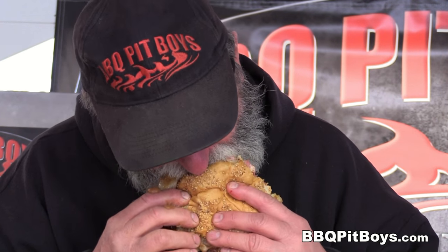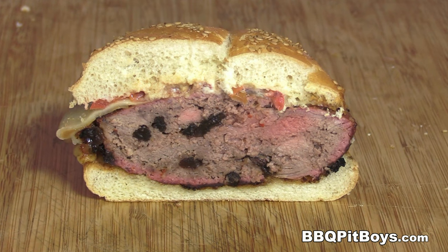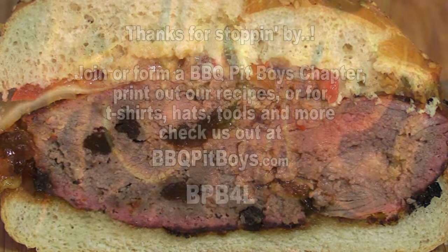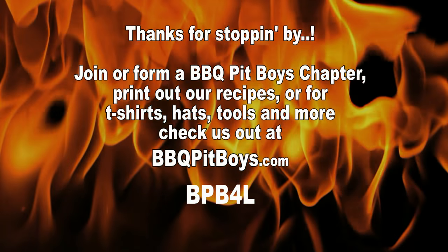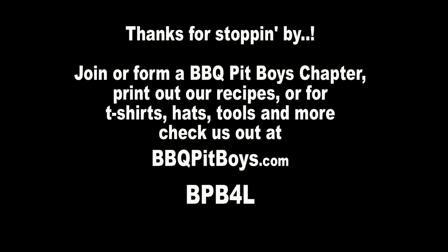Get yourself some New York strip steaks, some good burger, and you'll be eating good. The next time you're looking for a recipe for your pit, check out BBQPitBoys.com.